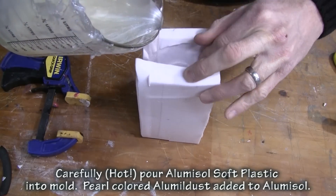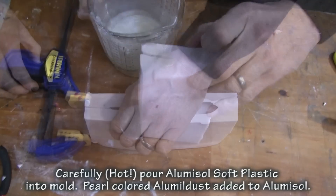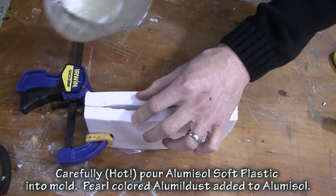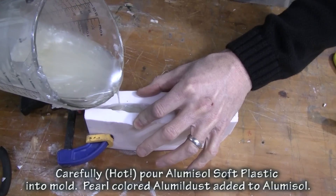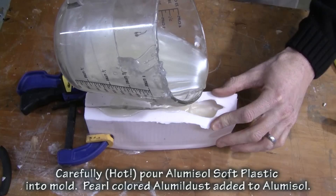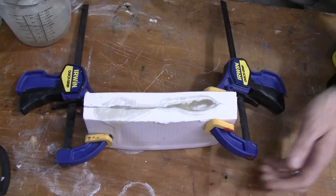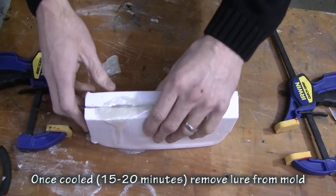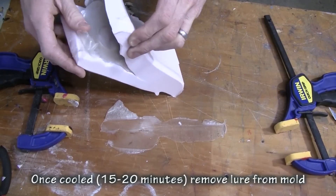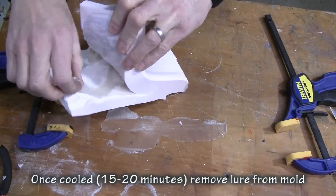We heat up our alumisole, open the mold up to fill the detail in the tail especially where the two fins split, because it's really thin down there. Then we simply hold that area closed and fill up the base of the tail as well as the body. You can use the same process for making bulldogs and other big tail baits, simply using a split mold. Once the alumisole cools, gently remove the tail and then come back and remove the body.